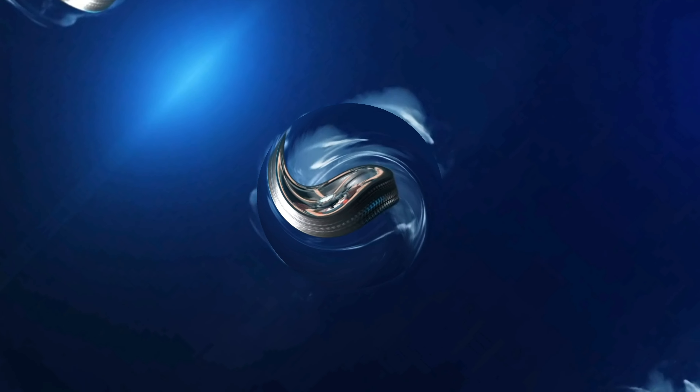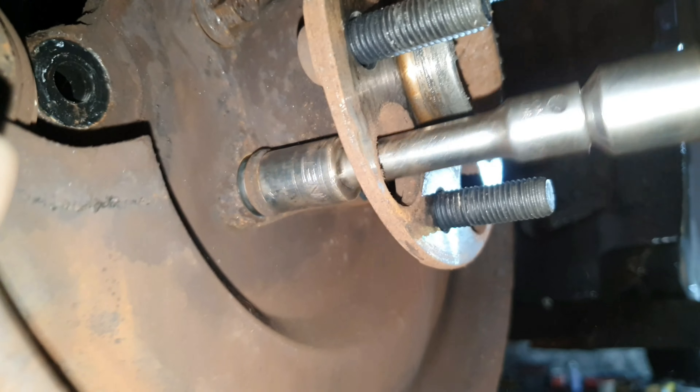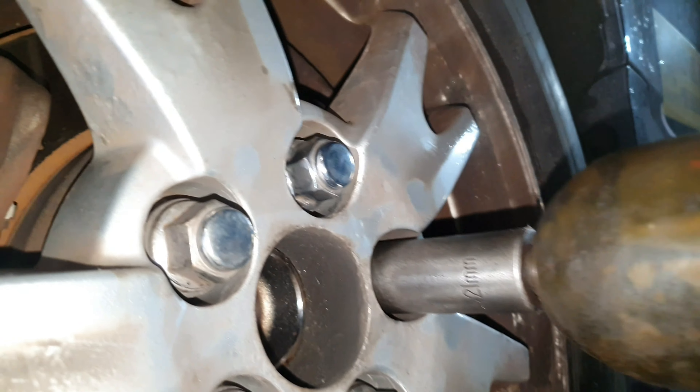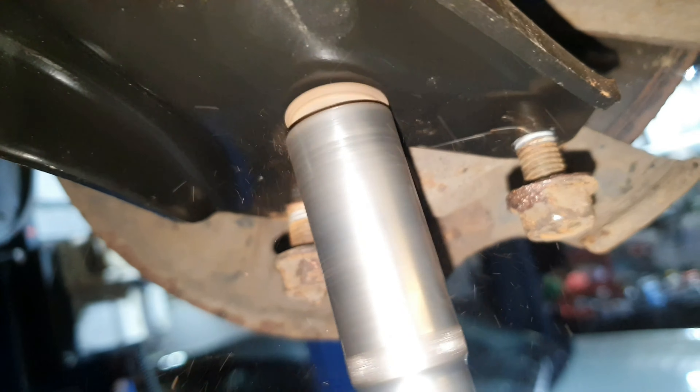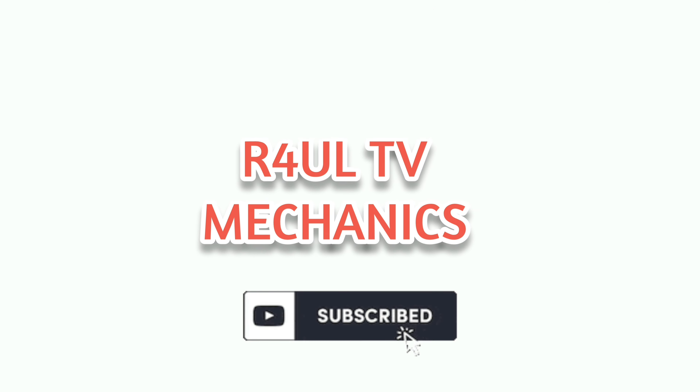Anyway, I hope this video helps you guys out. If it didn't, I'm sorry — trying my best. But I think it did help you guys out because I know it will. Please like, share and subscribe to my channel, hit the bell button for me, leave a comment in the comment section. RaoulTV, Team R4UL. We'll see you guys next time.